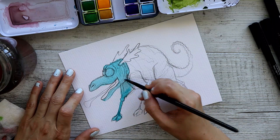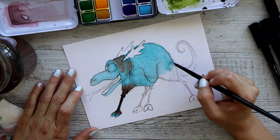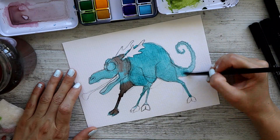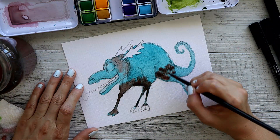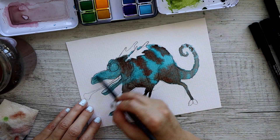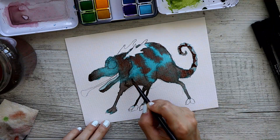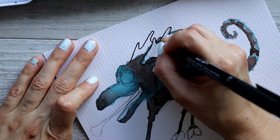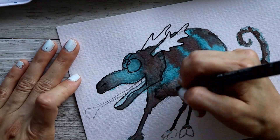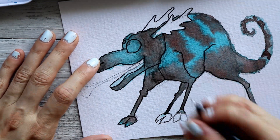I've been really struggling with these monster animal mashups lately, so I just wanted to keep it simple this time. I apologize for the lack of detail, but I needed to do something not as labor intensive. Mashing a moose and a chameleon together was a little hard to brainstorm, so I took elements from each and put them where I felt was right.